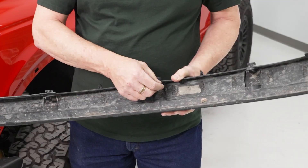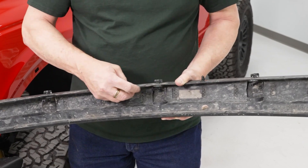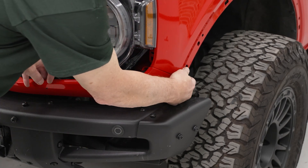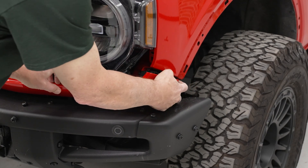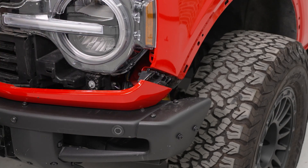Here are the levers that have to be released in order to remove the fender flare. It's a simple lever back and forth — all you have to do to pull it out. If you're replacing both headlights like we are, you'll need to remove the fender flare from the other side as well. Now we can remove the trim piece across the front of the grill simply by grabbing the edge and prying it away.